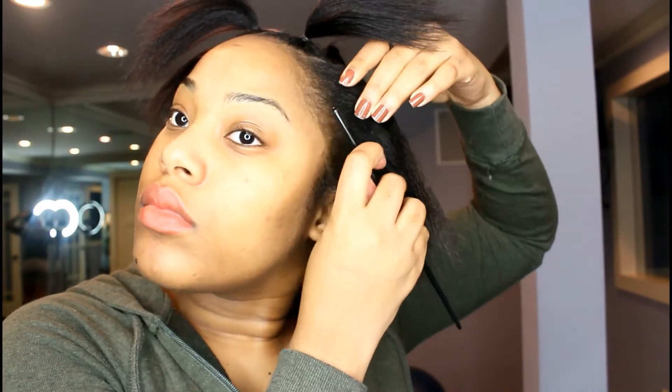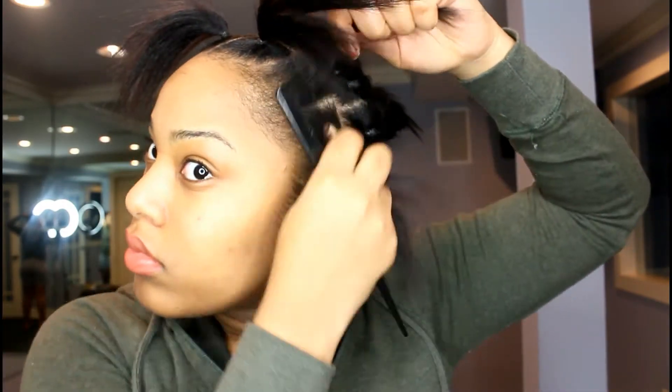I'll be tying the rubber band on and pull it tight, of course, because we want it as tight as possible. And then I just do the same with the whole head.